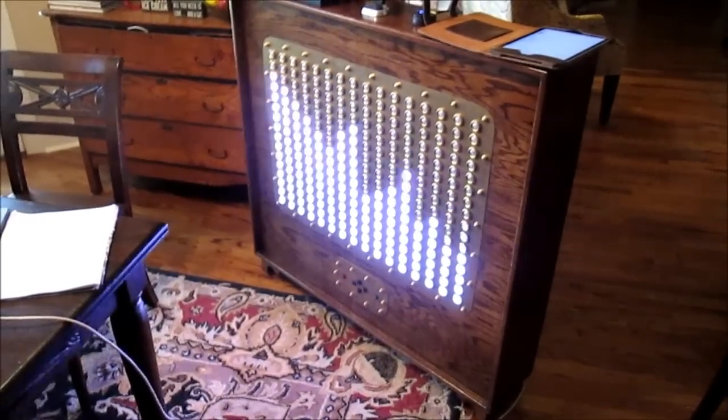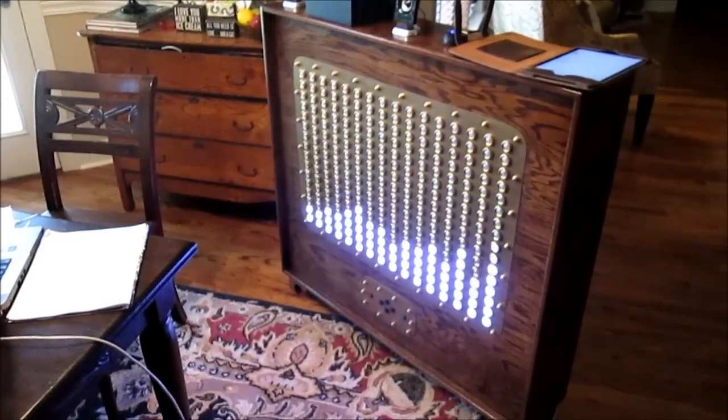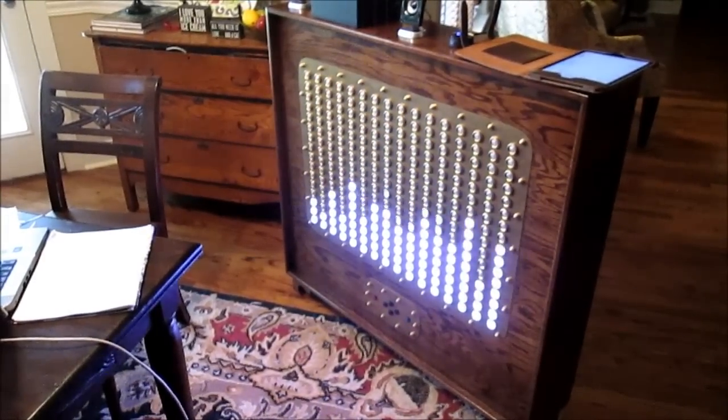This is a slight variation — still all white, but now we're interleaving the bands from the left and right channels with bass on the left and treble on the right.